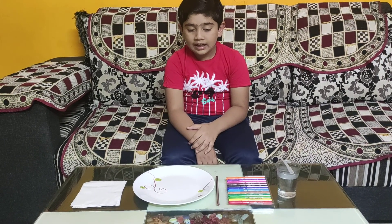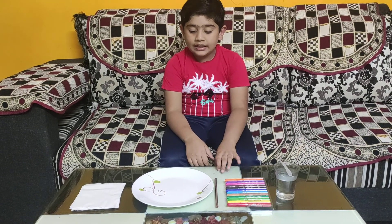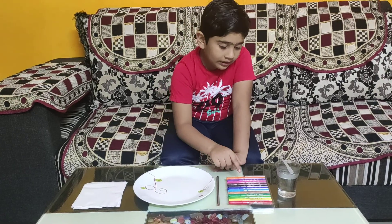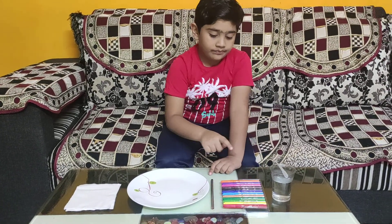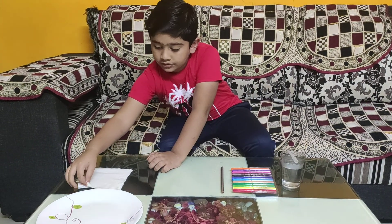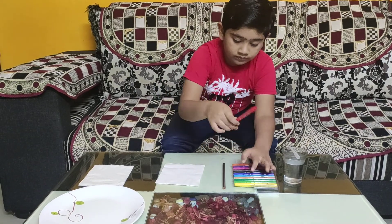Hello everyone, today I am making a wiggly worm. Materials required are: plate, tissue paper, pencil, color, water, and dropper. Now take the tissue paper and make your design.